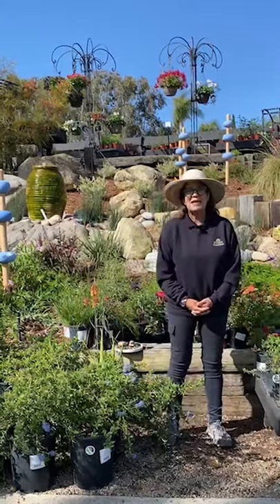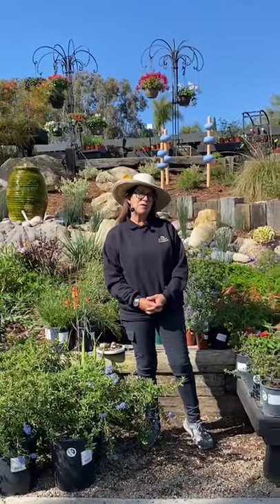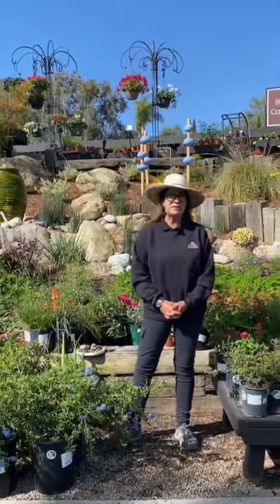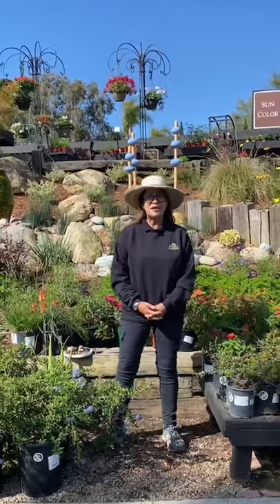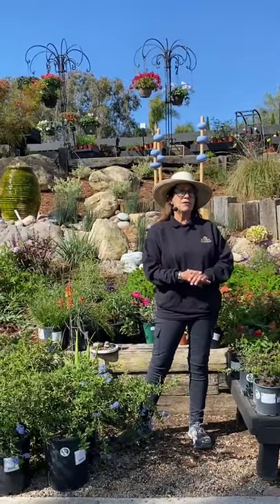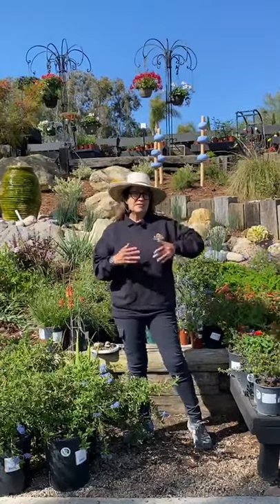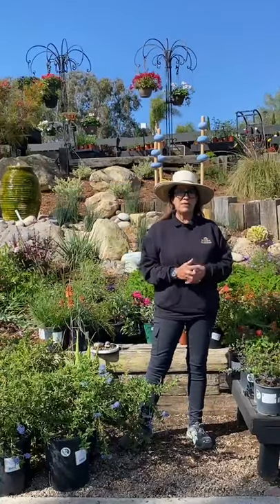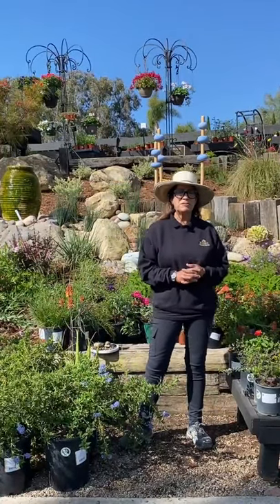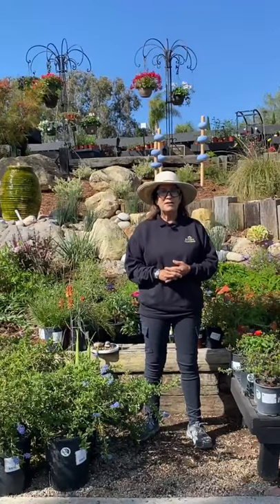Hello, I'm Suzanne and I'm a horticulturist here at Rogers Gardens. Thank you for coming to our Instagram and Facebook live series. We're going to be putting these talks on our YouTube channel as well, so don't worry if you've missed some of the information earlier in this talk. Today we're going to be talking about creating a pollinator garden.